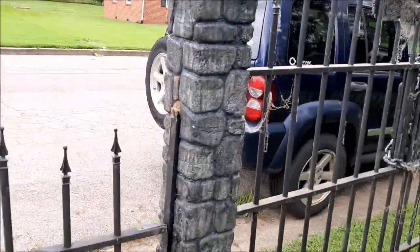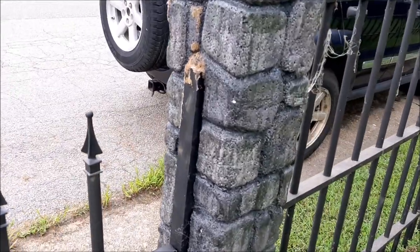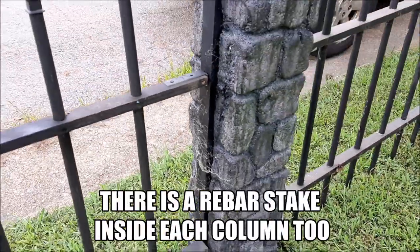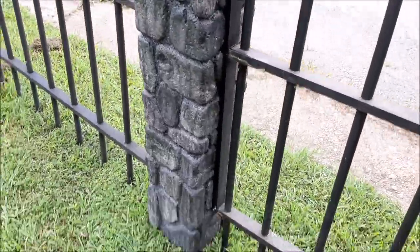At the columns, I've got wooden lattice glued to the sides of the columns, and there's a metal bracket on each one that connects them to the fence and the gate.